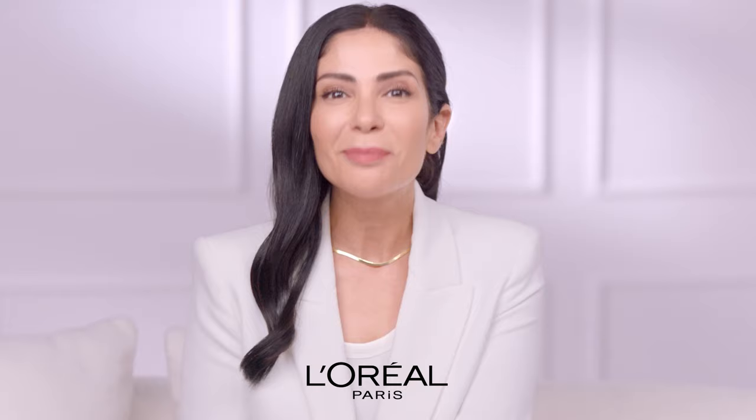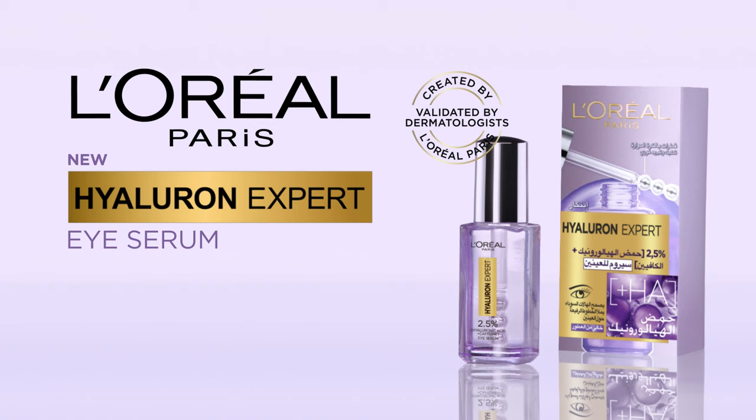After two weeks, your eyes will look five years younger. New Hyaluron Expert Eye Serum by L'Oreal Paris.